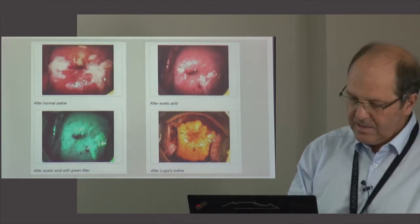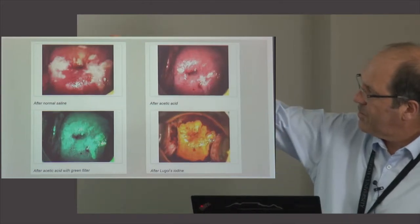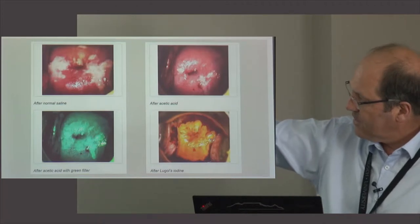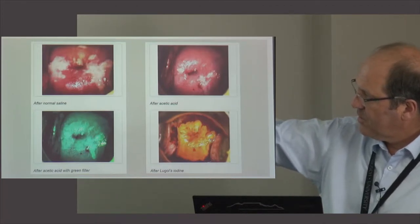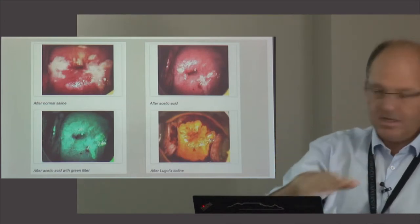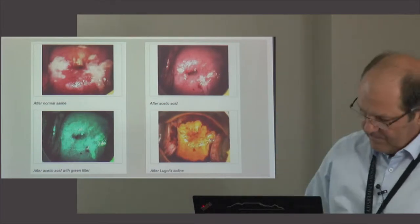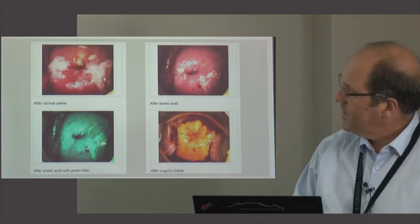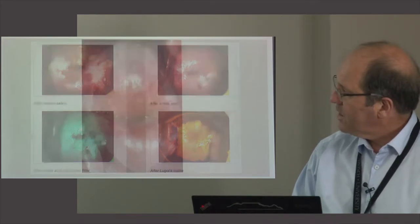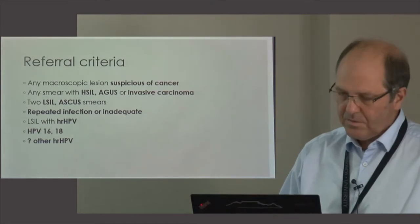When you look at the cervix without any stains, you get a good baseline picture. After application of saline, the green filter will show abnormal blood vessels. After application of acetic acid you may see some lesions better, and after Lugol's iodine you get further information about the epithelium.